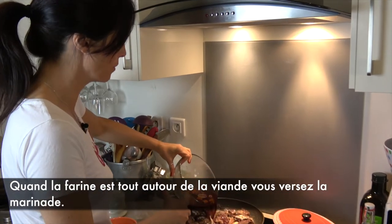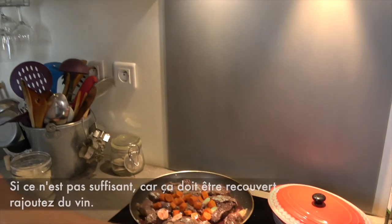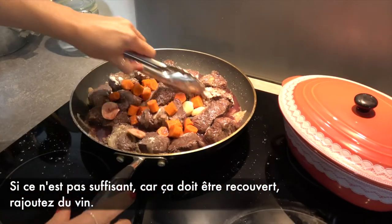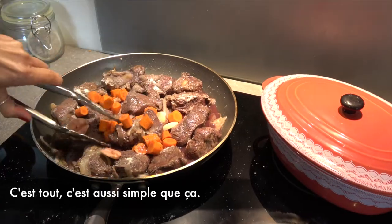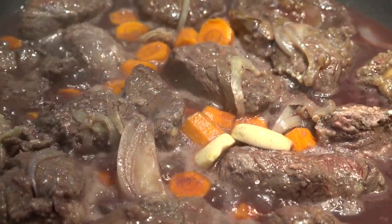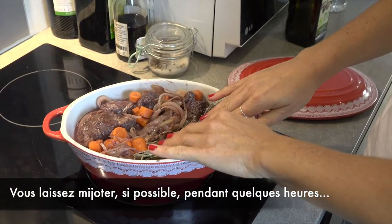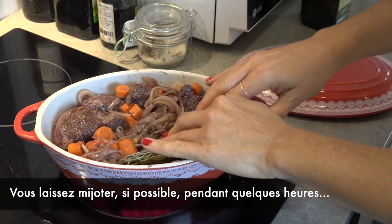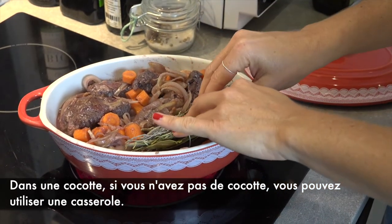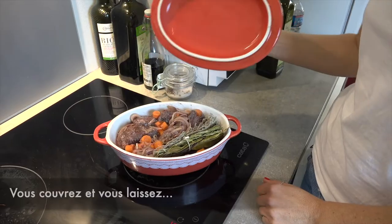Once done, the flour is all around your beef. Add the marinade — the wine — and if it's not enough to cover the meat, add some more. That's it, as simple as that. Add the bouquet garni, and let it simmer for a few hours in a cocotte. If you don't have a cocotte, you can use a deep pan. Cover it and leave it.